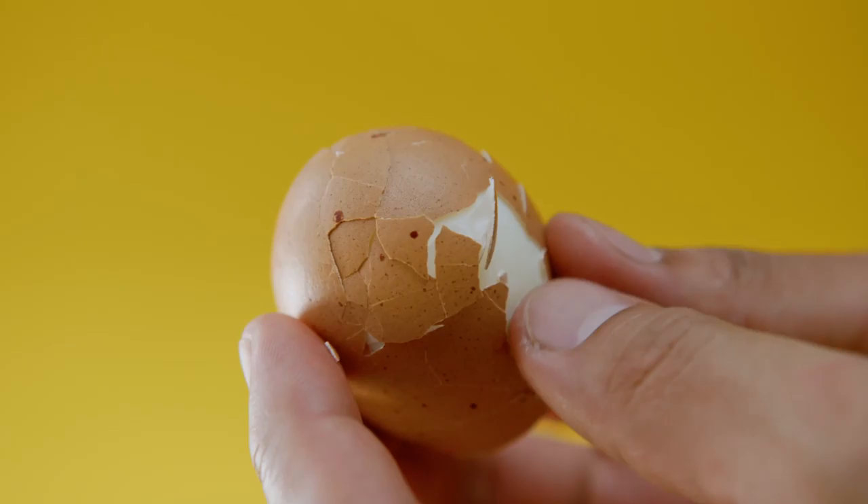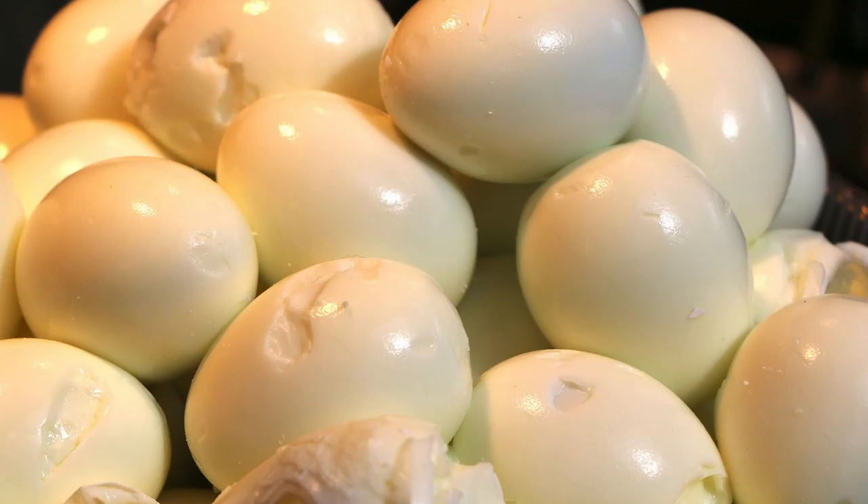If you simmer your eggs properly — not boil — you should get no cracks. Before we start, I want to talk about the age of the eggs you plan to simmer for hard-boiled eggs, deviled eggs, or egg salad. The best eggs for this method are older eggs. As the egg loses moisture, the shell comes away from the egg easier and the air sac becomes larger, making it much easier to peel.